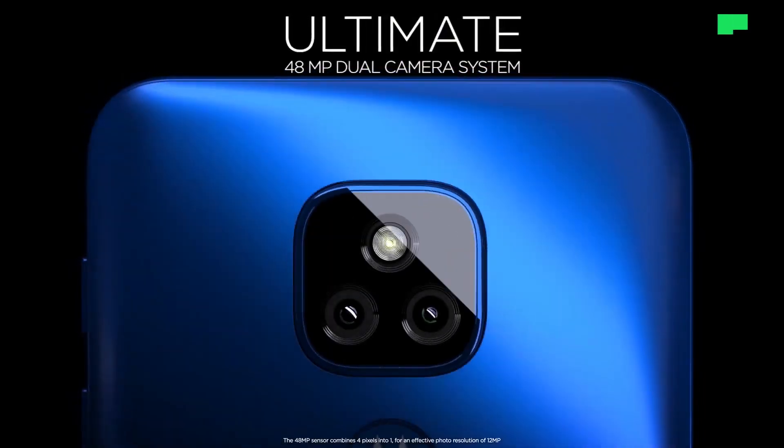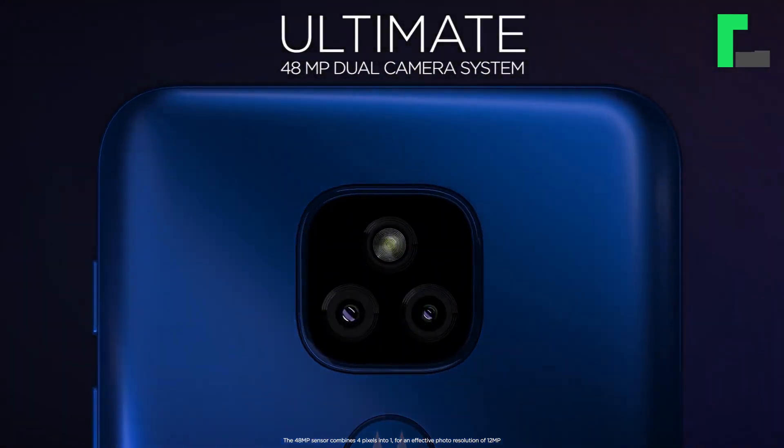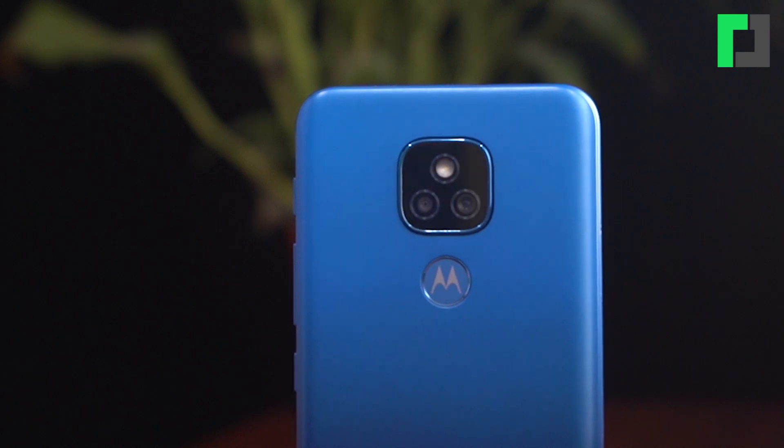Now let's talk about the camera. The Moto E7 Plus has a dual camera setup: a primary 48MP camera with f/1.7 aperture, and a 2MP depth camera with f/2.4 aperture.